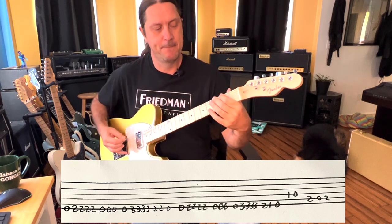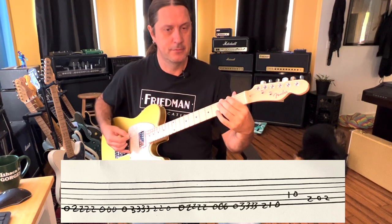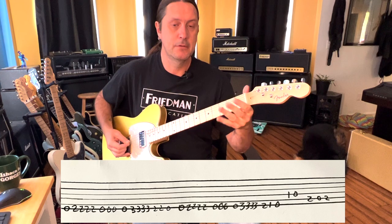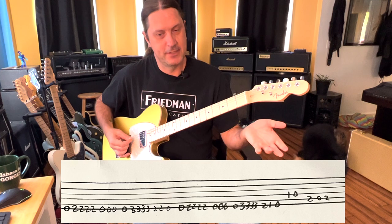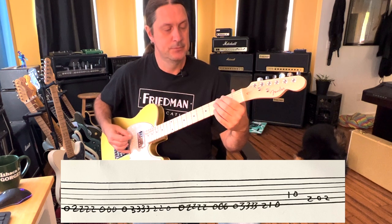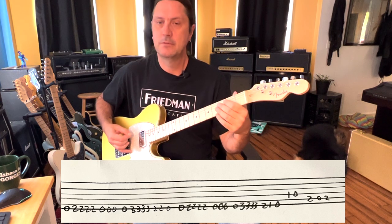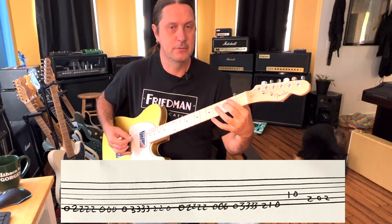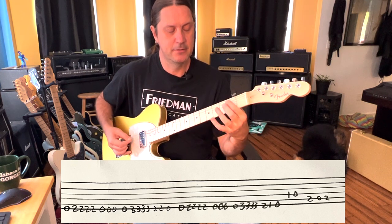What that is is the D string on the first fret. And what that is is a B, A, B.